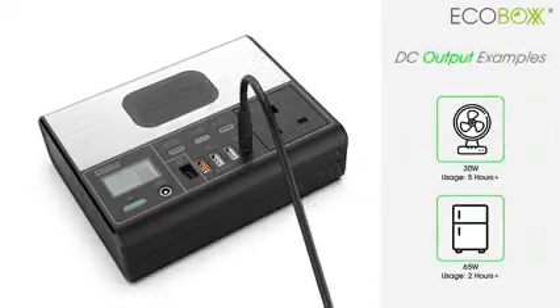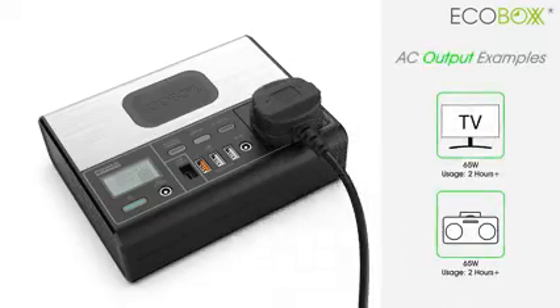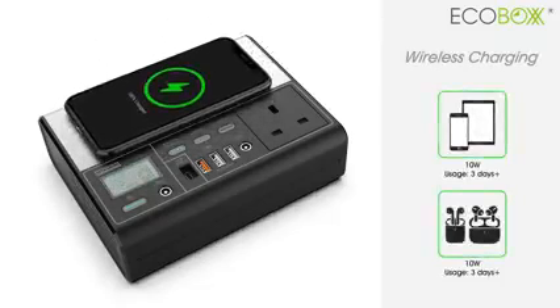EcoBox E-B150. An A5 size, compact portable power generator, with all the necessary functions to fulfill your needs.